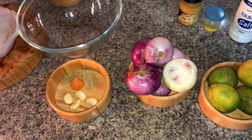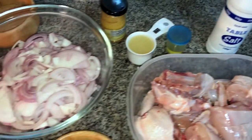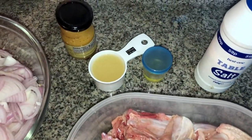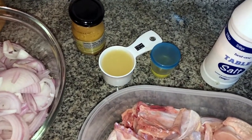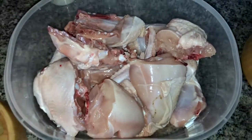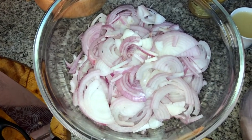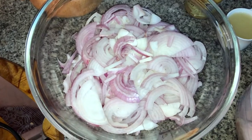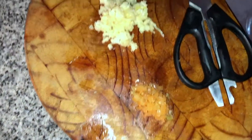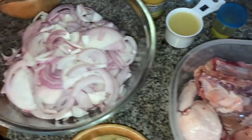Prepare the marinade, put it in the fridge and let it stay overnight, then we'll continue from there. You can see the prep: that's half a cup of lemon juice, the oil, salt, the chicken all chopped up, and almost a kilogram of onions, plus the habanero, the yellow one, and the garlic.